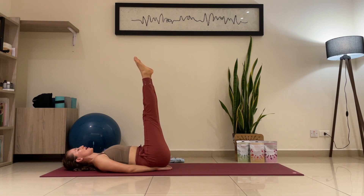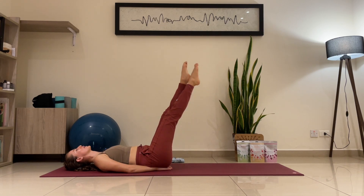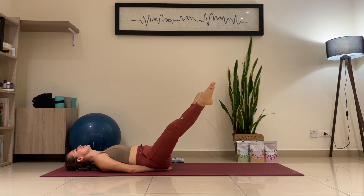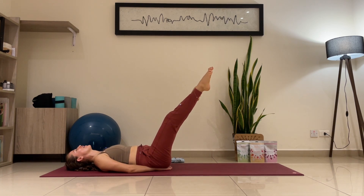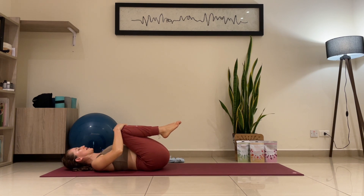Let's do circles — the legs will be separated. Big circles. Go as low as you can, protecting that back. We do five in each side: three, four, one more — five. Opposite side, big circles: one, two. Keep your hands underneath your back to protect that back. Four, one more — five. Knees to the chest — relax, relax. In and out through the nose.